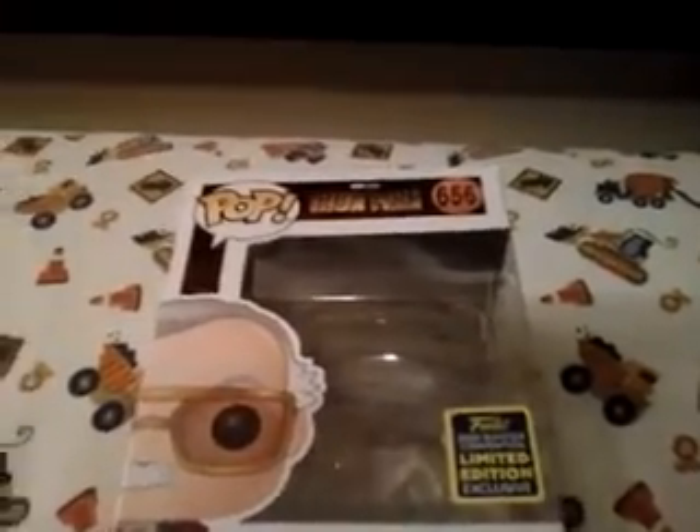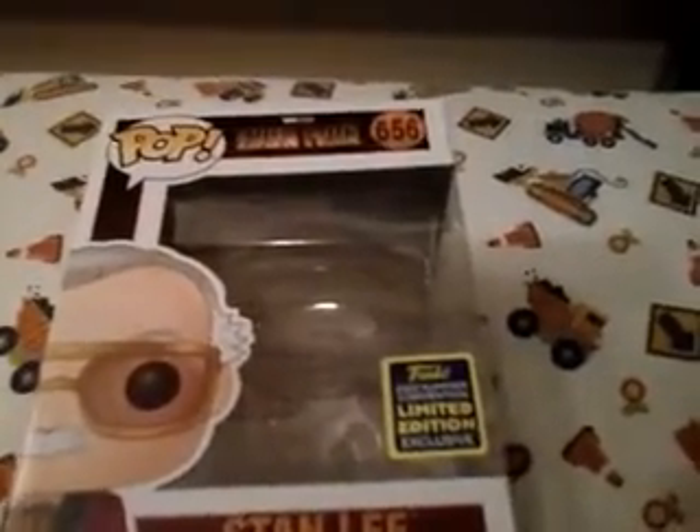Yeah, this is one that he did want. So when it came to the SDCC exclusives, I was able to get Jackbox, Sith Jet Trooper, this, and Marty Check-in-Watt — which I am picking up today, Friday the 24th. He is number 656 in Pop Marvel. At the top there it says Marvel Studios Iron Man. On the side there's a picture of the pop. And on the back it says Marvel Studios Iron Man with a picture of Stan Lee's signature.